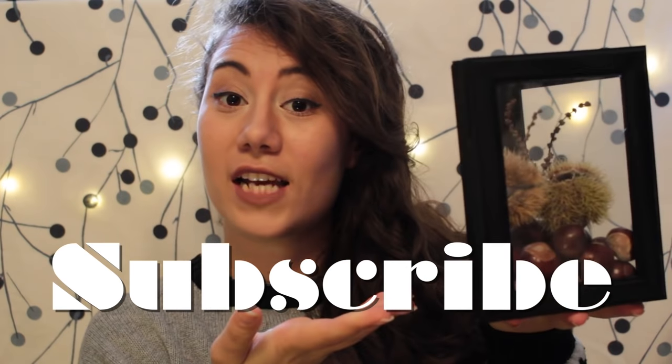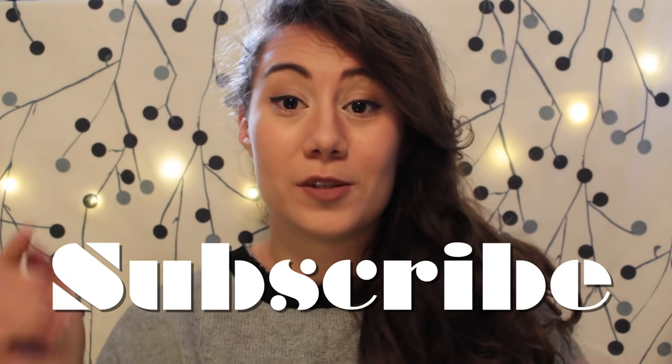So if you want to see more of these kind of DIYs in the future, you should subscribe to this channel. And if you're ready, let's just get started.